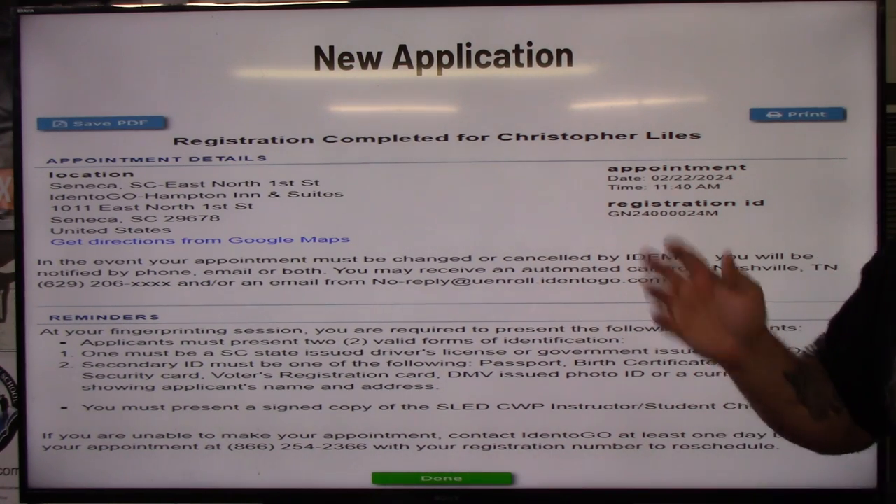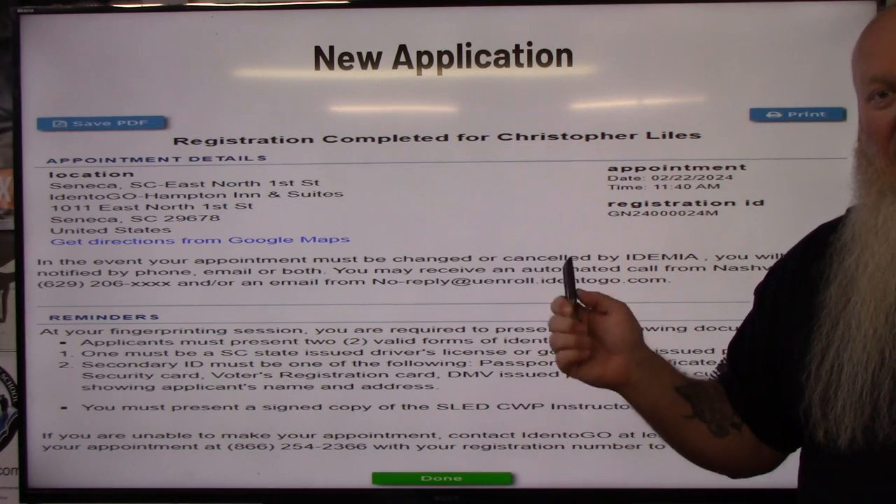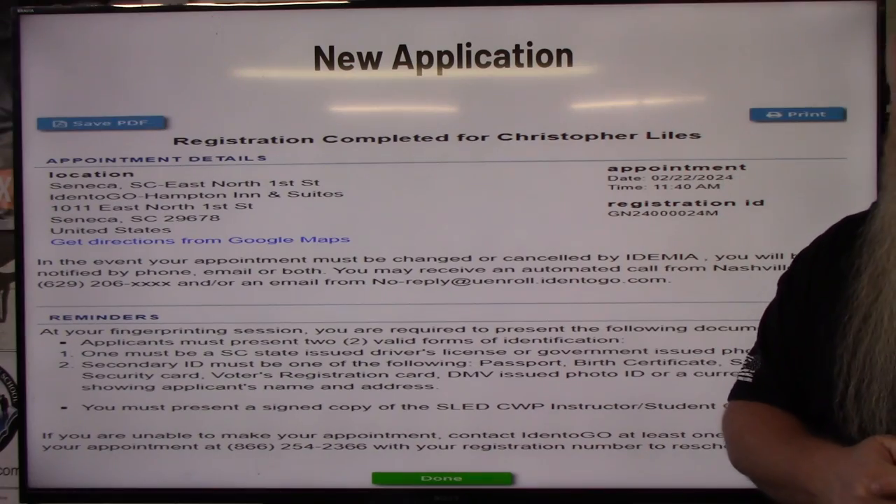Once you're done, you can click done, close everything out. That is the new application process if your instructor happens to be doing it this way.